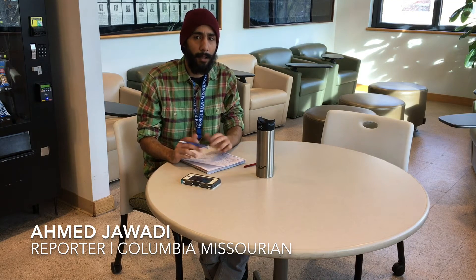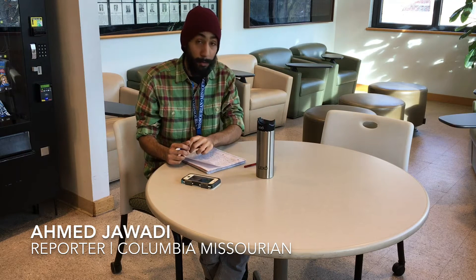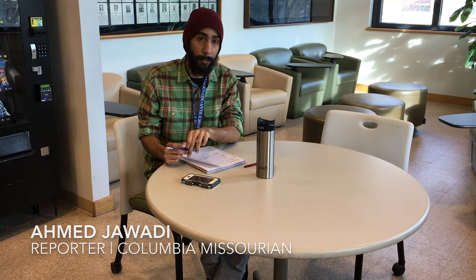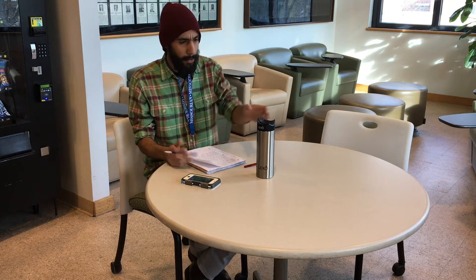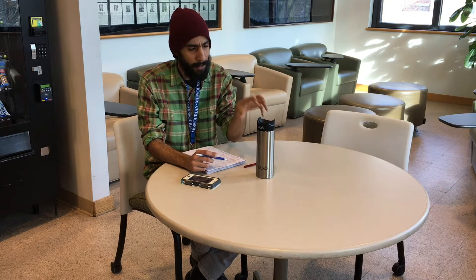Hello, this is Ahmed Jawadi, a reporter here with The Mizzourian. Right here we have the Lexo mug, which was developed by Dr. Hanvan Bilmal, a C.W. LaPierre professor in the Mechanical and Aerospace Engineering Department at Mizzou. It has a thermal material on the inside that will absorb any heat of any liquid you put in there, dropping the temperature down to 140 degrees, which is the preferred drinking temperature.